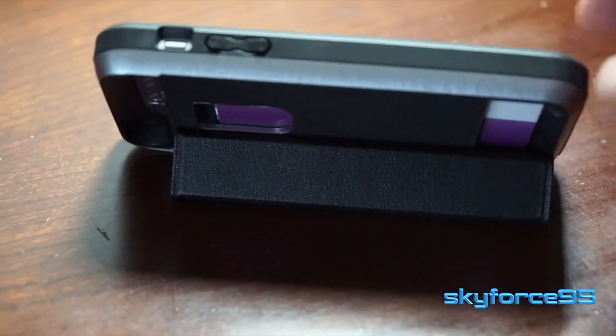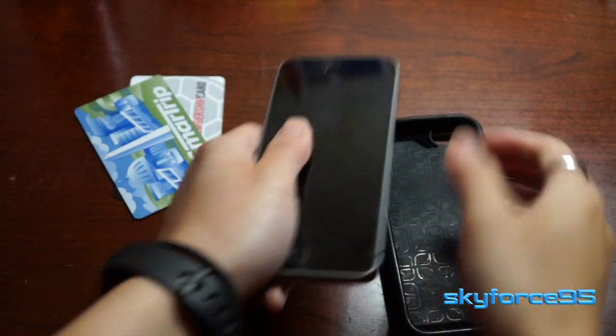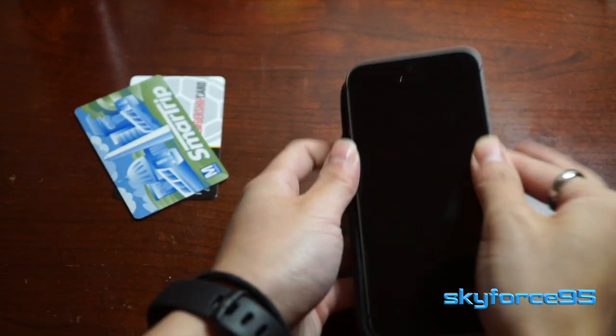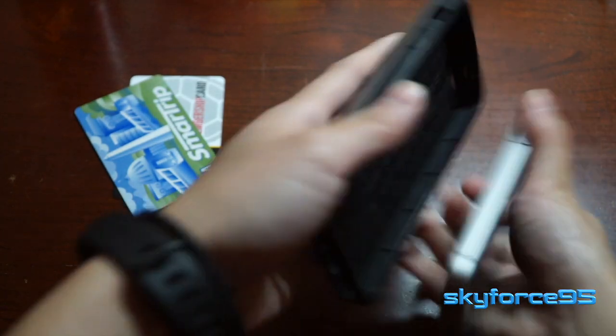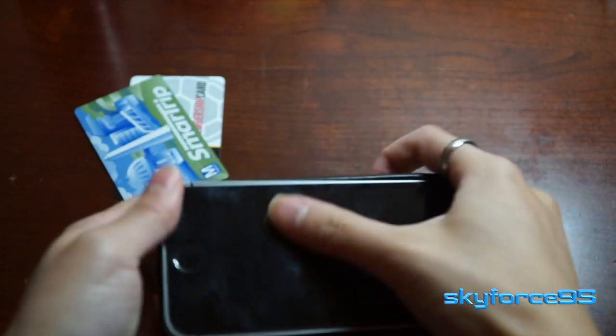Even though I have this displayed on my iPhone SE, they do have this in other Apple phone configurations like the 6S and the 7. So I recommend that you check out the link in the description so you guys can take a look for yourself. But let's just go ahead and get right into this review.